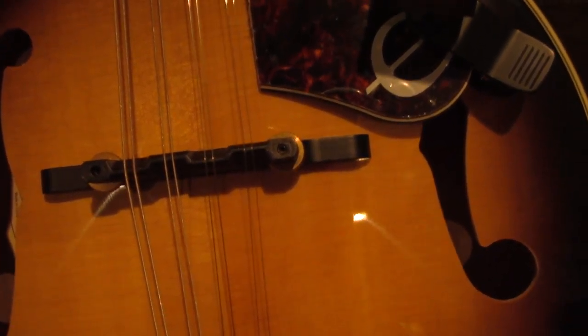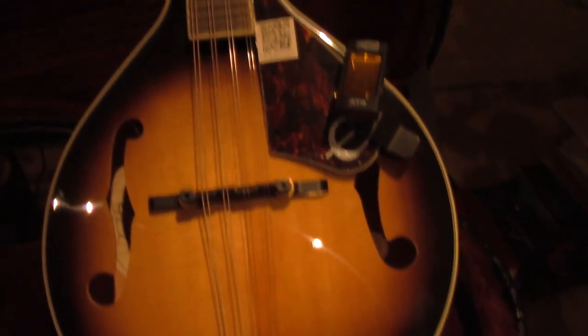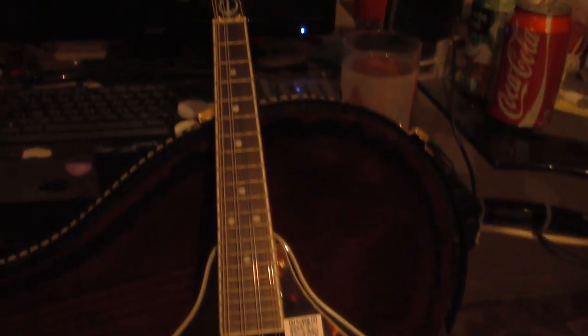Hello, this is my video on tuning a mandolin. I'm handheld, no tripod. So this is my mandolin.